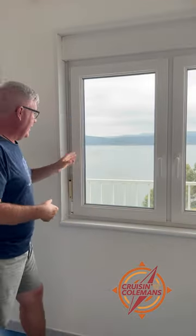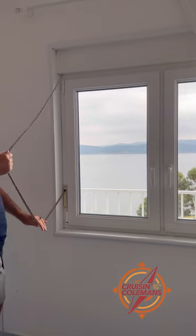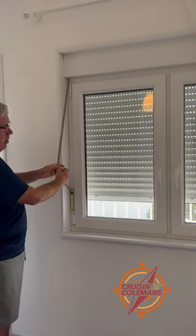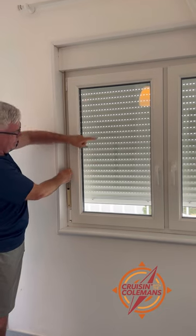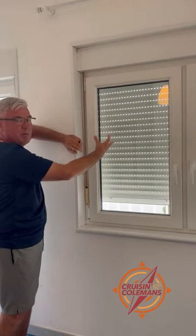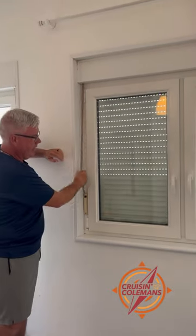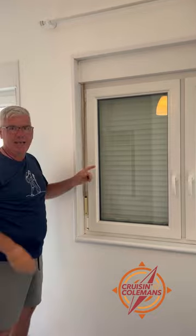Now the last thing is these blinds. Pull the string out from the bottom and then just let it fall. I can set it anywhere I want, and notice the little holes for ventilation so I can open the window — keeps the bugs out, keeps the light out. But if I pull it one more time, you can take it all the way. Now they're blackout shades.